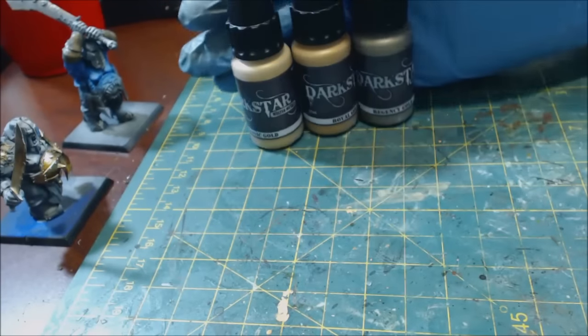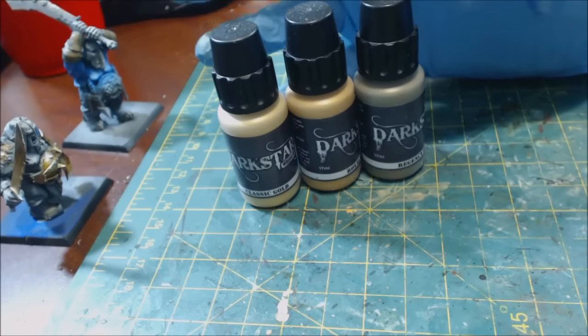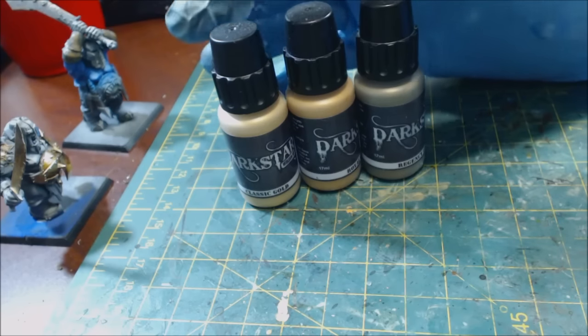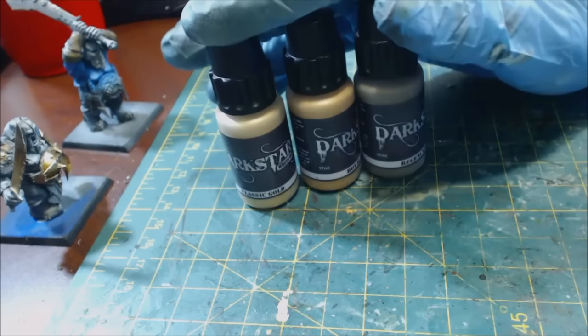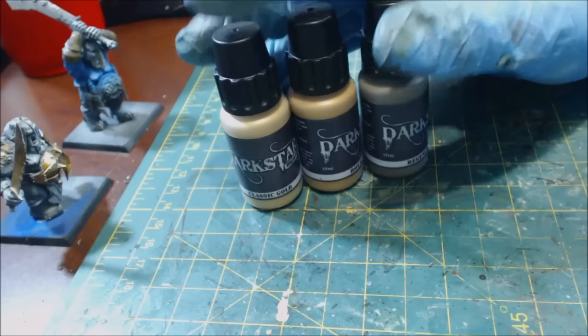I'm always looking for new metallic paints. We've talked before about how there's a perfect steel, and that's the Vallejo Metal Color range, but the Metal Color in the gold line I find supremely lacking — all it has is one copper and one gold.